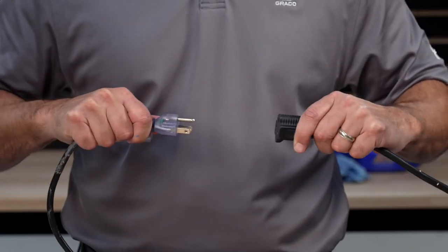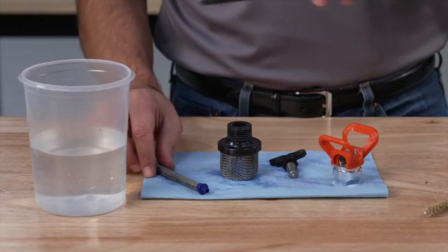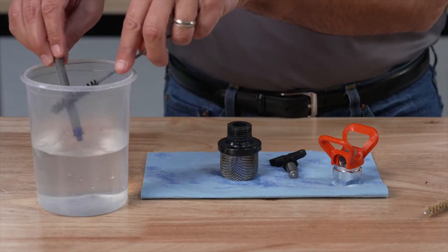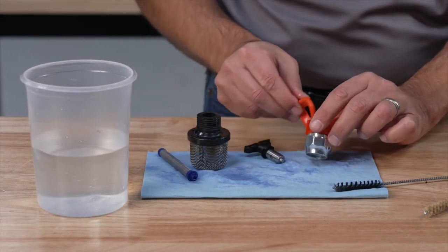Then disconnect the power. Remove the filters from both the gun and sprayer. Clean them along with the tip and guard with water using a soft bristle brush. Also inspect all the parts for any damage.